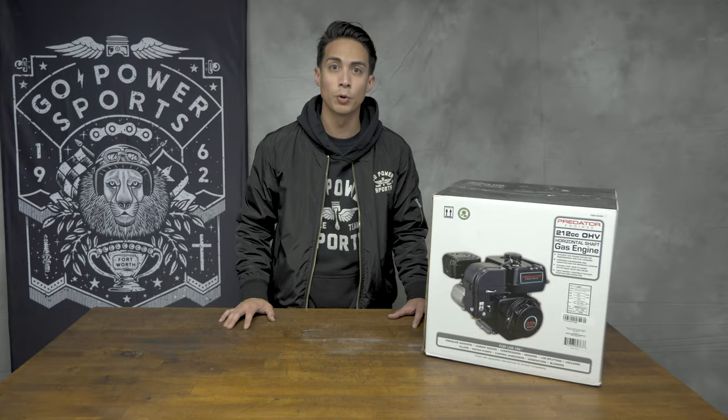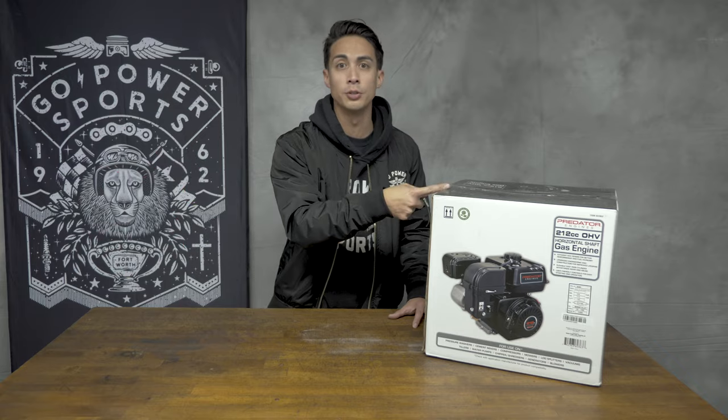This is Jason over at Go Power Sports and today I'm going to give you the top five tips for your Predator 212.